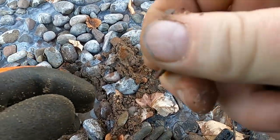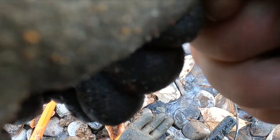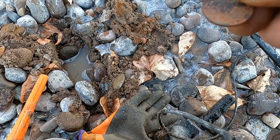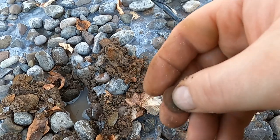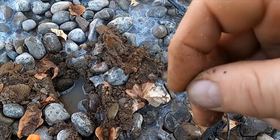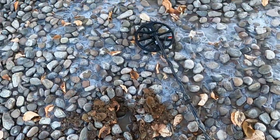I have been digging with the AT Pro and the AT Max for I don't know, eight, ten years, whatever it's been, and I have detected over this spot a bunch of times. That's a crusty wheatie, but especially here on this lake bottom, you get a lot of falsing with the AT Pro and the AT Max, and I think you just miss a lot of targets. The quieter your machine is, the better you're gonna do.